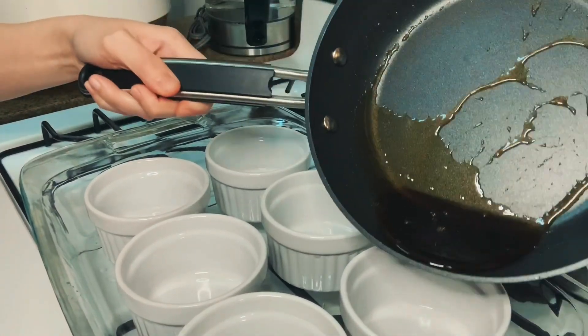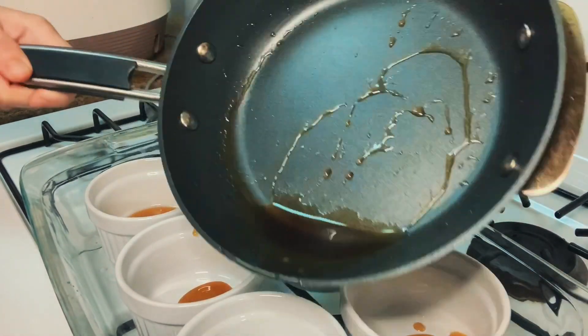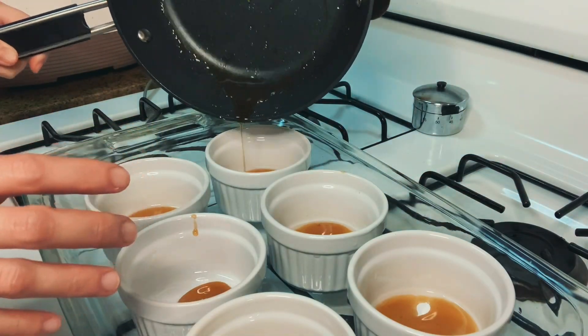Pour your caramel into your ramekins equally. In this recipe, you could use about four ramekins, but I use about six of them because I don't want too much caramel in each one, so it's really up to you, but this works for me.